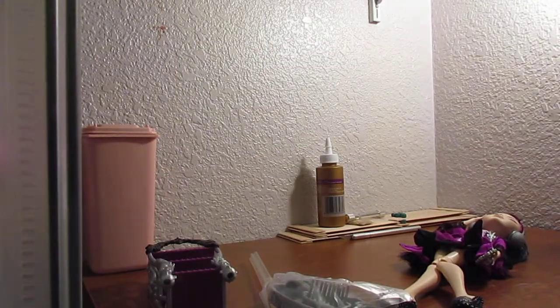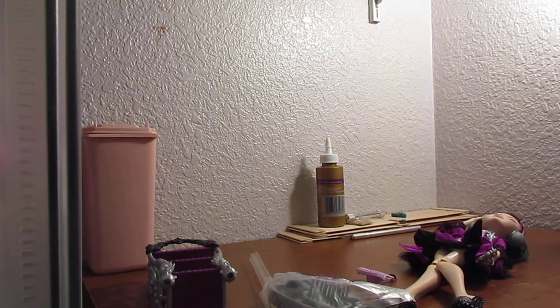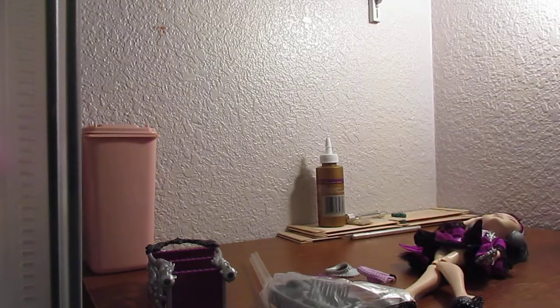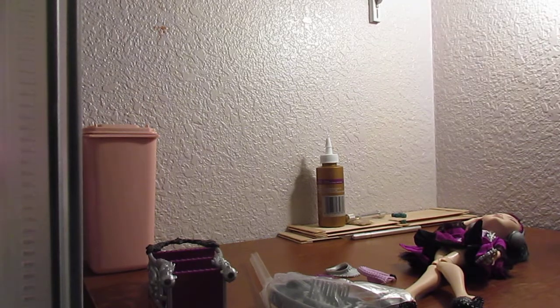I'm super excited for this doll because she officially now completes the Getting Fairest line of my collection, which I did not have before. So now I officially have all the Getting Fairest dolls, which is pretty exciting — that's about six dolls left that I have to get, but three of them come in one pack. It's the Tri-Castle three-pack, so I count that as only four packages left to get.